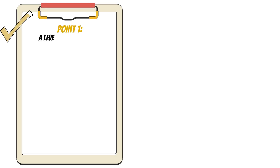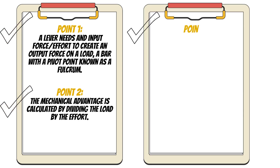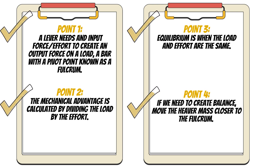So that's quite a lot to take in. First point: a lever needs an input force or effort to create an output force on a load, using a bar with a pivot point known as a fulcrum. Second, mechanical advantage is calculated by dividing the load by the effort. Third, equilibrium is when the load and effort are the same. And fourth, to create balance, move the heavier mass closer to the fulcrum.